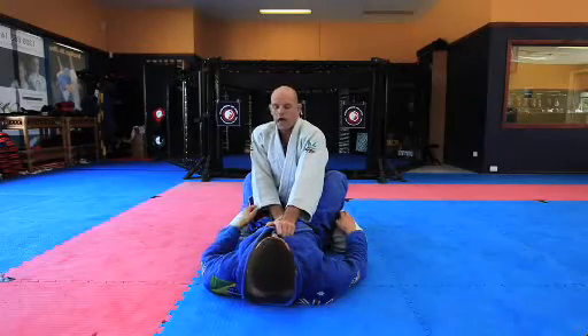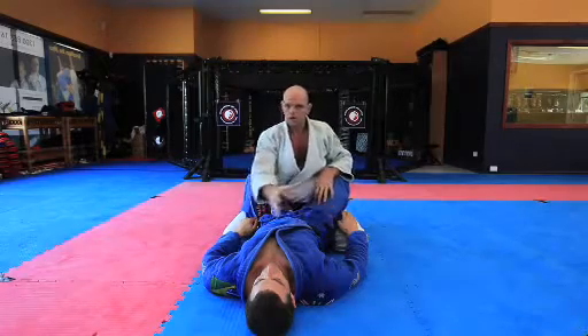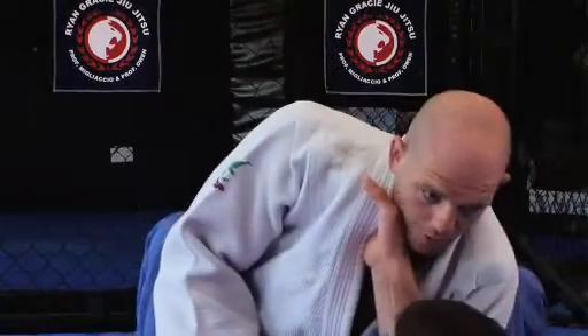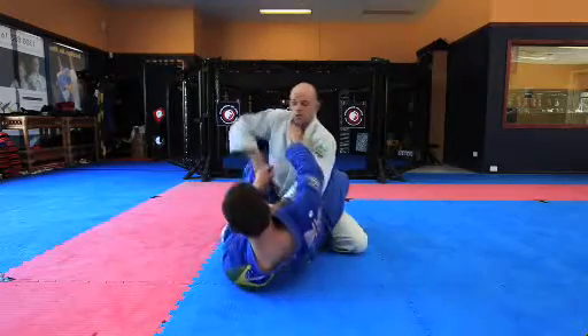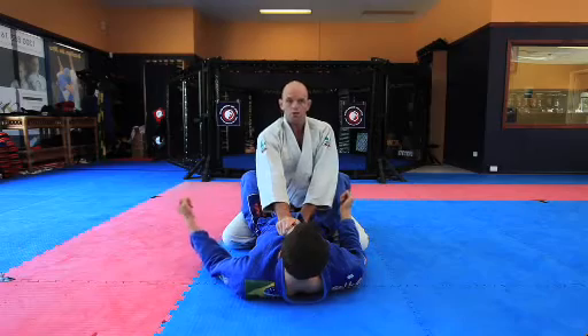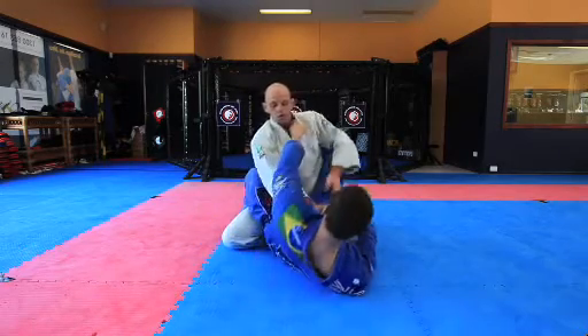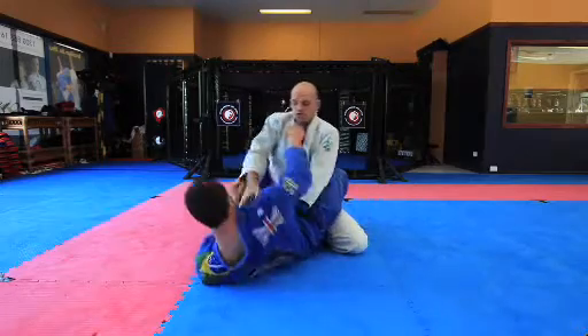What can sometimes happen is that your opponent is wise and he'll look to break this lead arm by bringing it across and using his elbow to bring you down. The way we get around that is really simple — we just change sides. So as he reaches, we just change. Exactly the same position, good posture. As he reaches across, we just cross. Every time he reaches, we change.